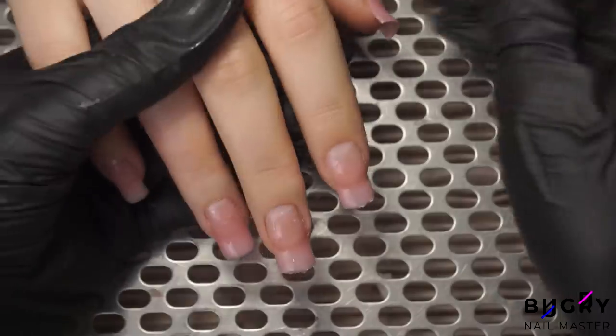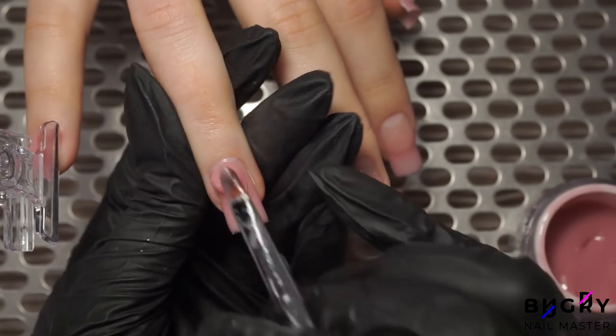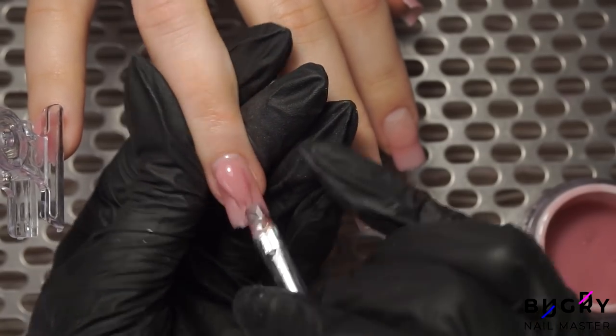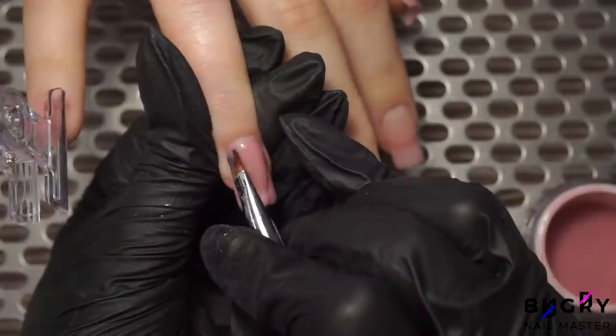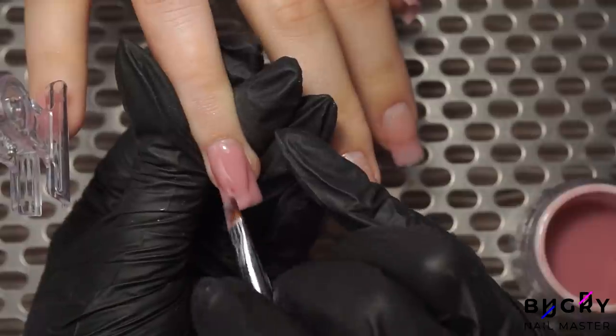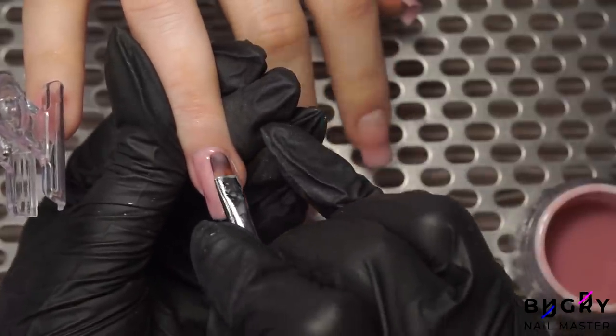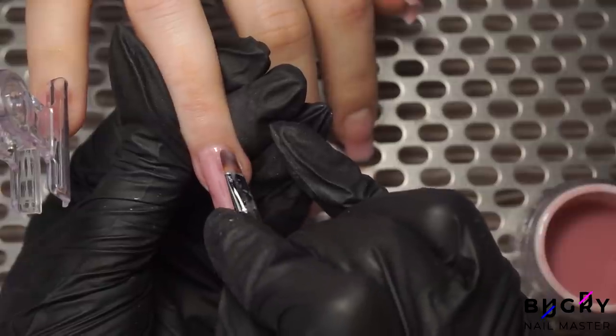Just to compare our nails and then to start creating our volume, I'm adding a blob of material in the center and then spreading it out — spreading it out a little to the edges by the cuticle, but leaving that main mound in the center. Then from the center, more specifically from the apex, I'm pulling the material toward the tip.